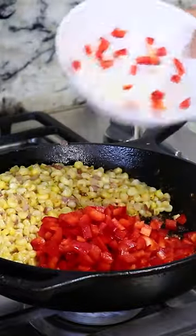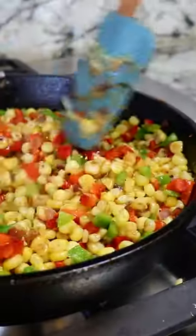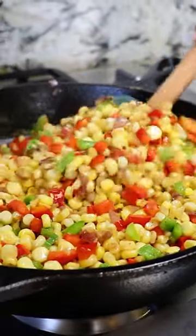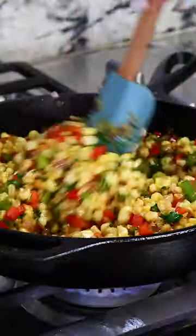After about 10 minutes I'm adding one red and one green bell pepper. Mix it all in and cook for another three minutes. After three minutes we add in some cilantro, cook for another minute and remove from the heat.